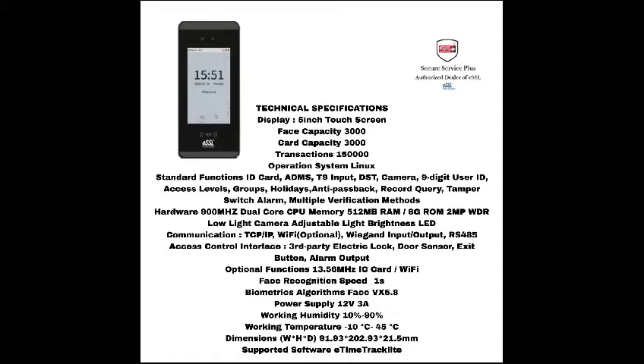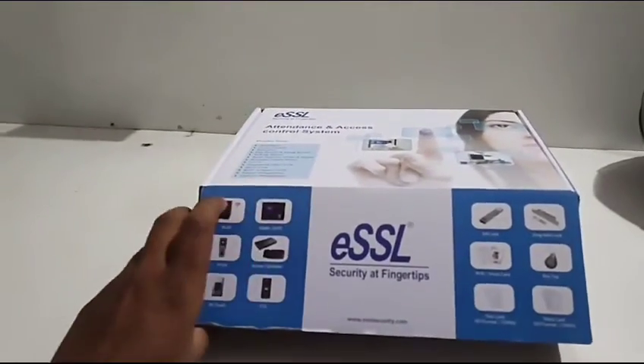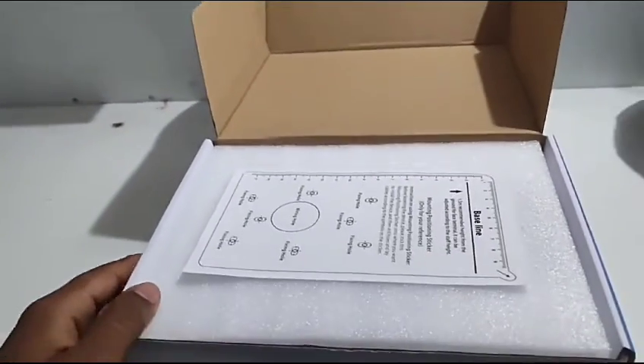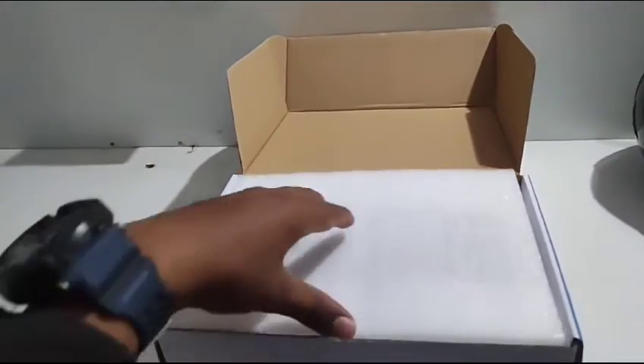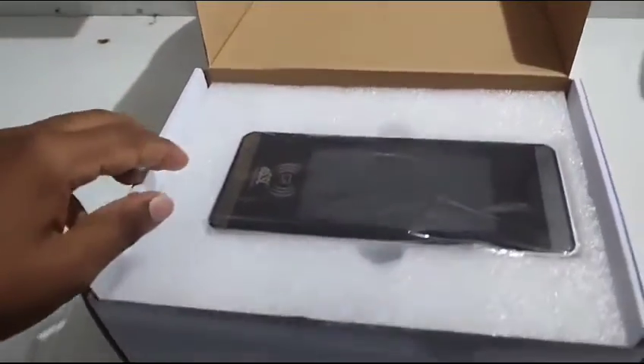Now let us unbox the iFaceMars device. Inside the box it consists of a base stand for the device and the iFaceMars device itself.